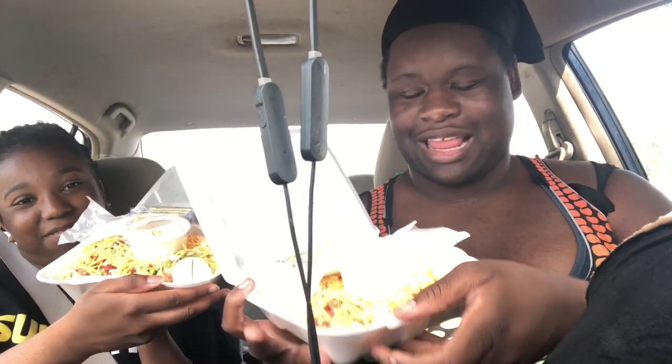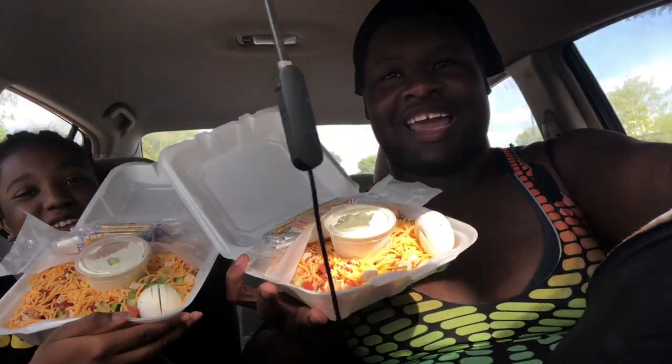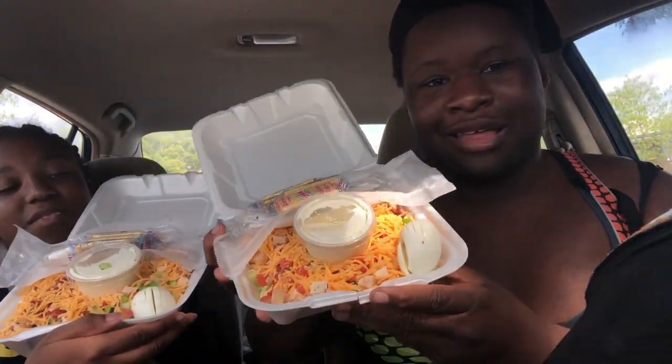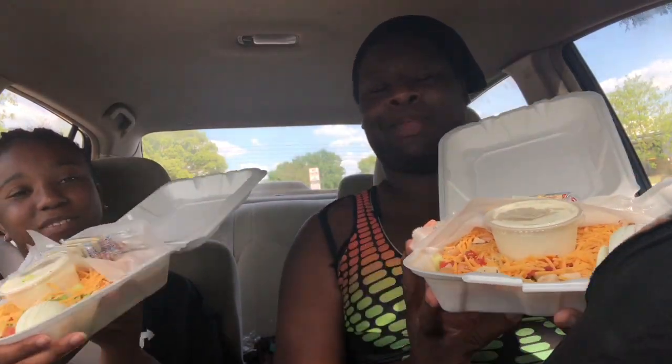Let me show y'all — let me make the camera dark so y'all can see better. This is everything that comes in this thing. Y'all see? You got egg, crisis ranch. Now let's take a thumbnail.